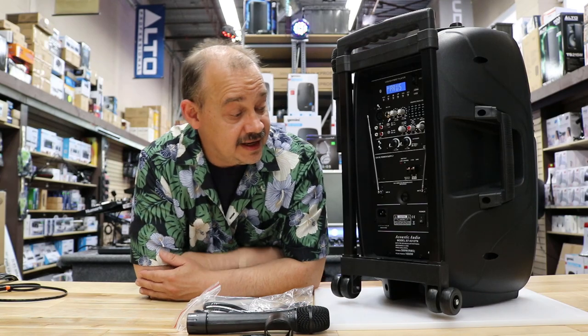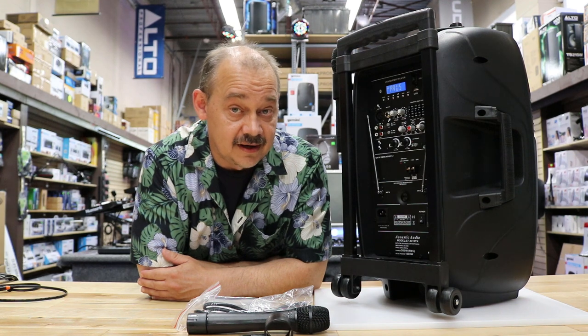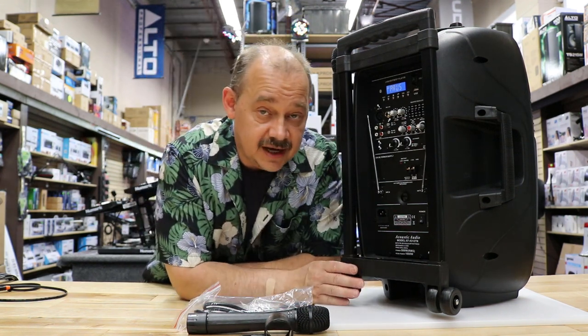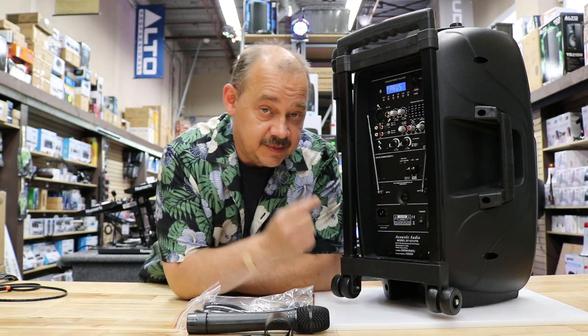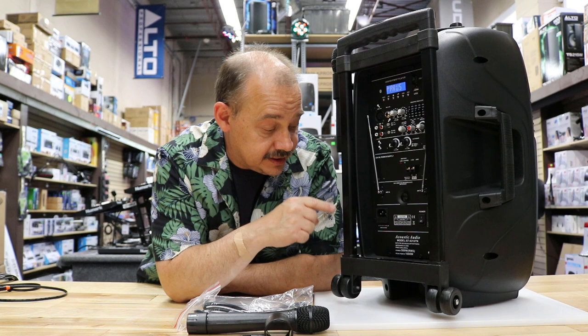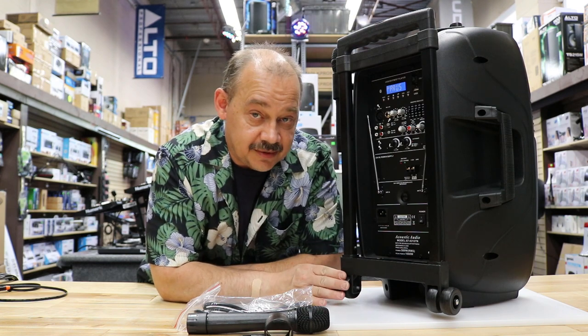Hello, Robin here from Expert On. Today we are talking about the 4312 TN from Acoustic Audio Canada. Not to get it mixed up with Acoustic Audio in the States, which is spelled with all capital letters — Acoustic Audio Canada uses standard capitalization. That's just to help when people are looking for it.